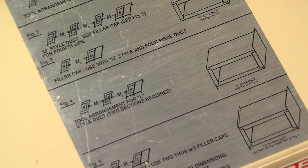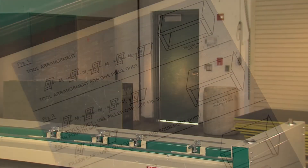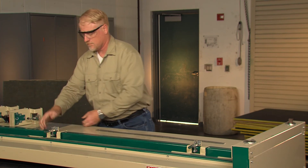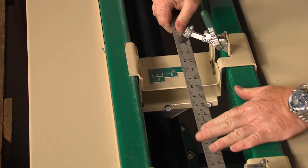To set up the machine, refer again to the tool arrangement decal on the Glassmaster machine. Staying with one and one-half inch tooling, leave the A tool in the machine. Leave the B tool in the machine also. Take out the C and D tools and set them aside.